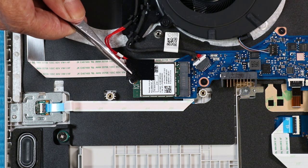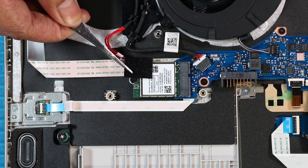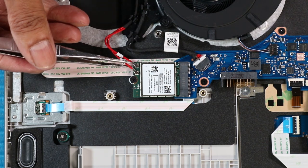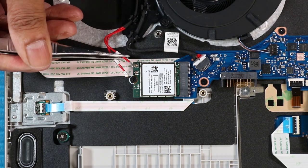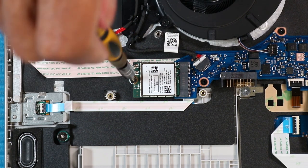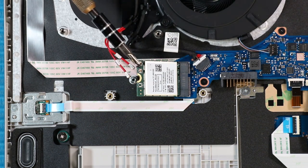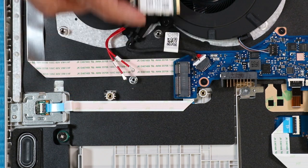Remove the plastic adhesive that secures the wireless LAN cables to the wireless LAN module. Carefully disconnect the wireless antenna cables from the wireless LAN module by grasping the connectors with a small pair of needle-nose pliers or tweezers. Remove the P1 Phillips-head screw to release the wireless LAN module to its spring tension position. Grasp the wireless LAN module by the edges and pull gently to remove it.